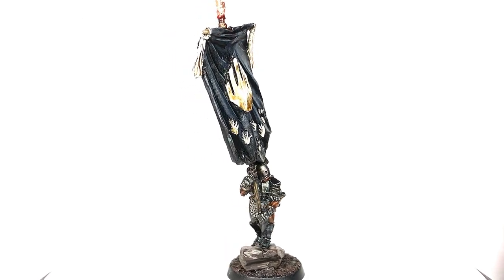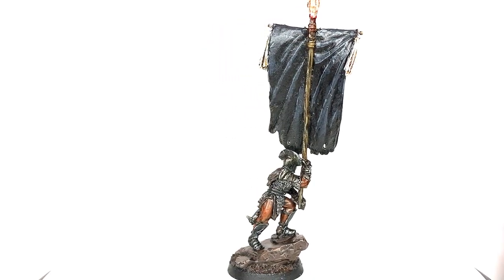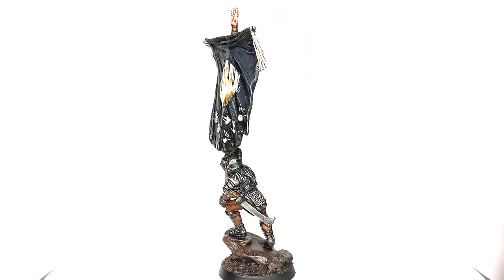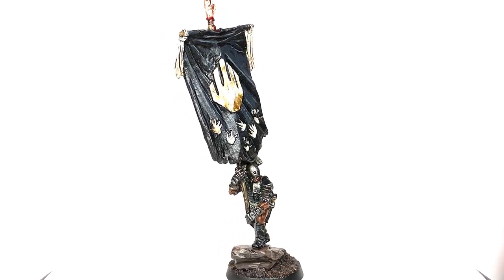This is the finished miniature. The standard is looking a little bit washed out when the light catches it - you just get that reflective coat - but the greys and the black highlighting I'm pretty happy with. We'll also be going through how to paint the guy holding the banner. Hi, it's Rob from A Brush, and welcome.